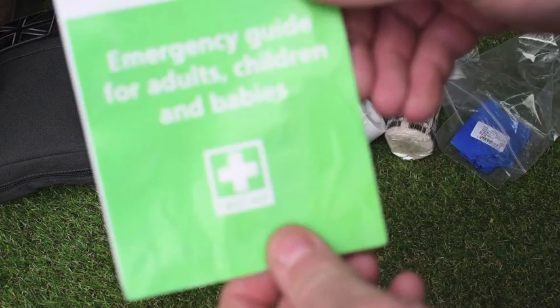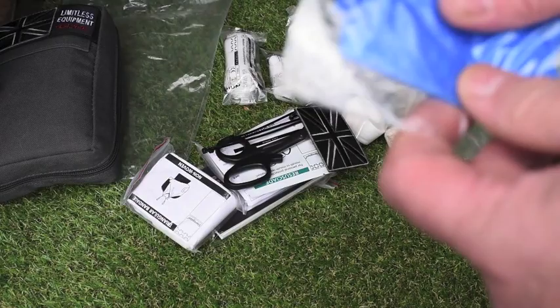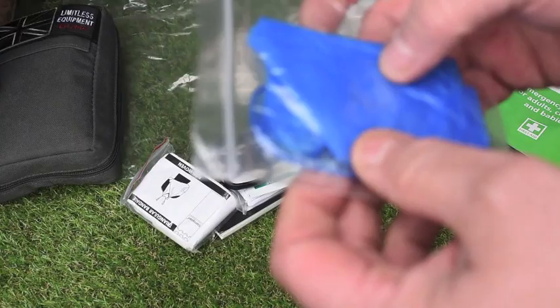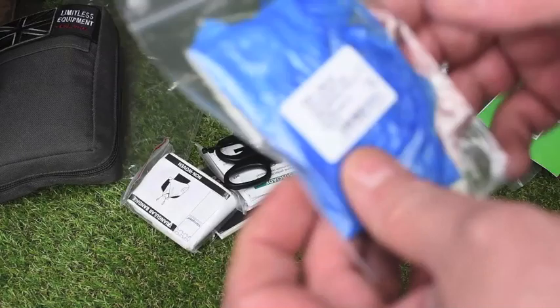What I like about this is it's everything apart from the pouch, so it's extremely good value. There's an emergency guide inside — for adults, children, and babies. Prompts are always brilliant to have; you won't always remember everything when you're treating someone. These are brilliant prompt cards. The gloves come in at two — vinyl powder free, medium. Always check the sizes of gloves when you first get a kit. I change all mine out to extra large, which I buy from St. John's in packets of two for about £1.50. I'll keep these mediums for the daughter or something like that.